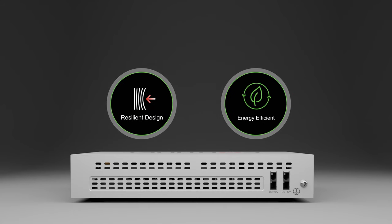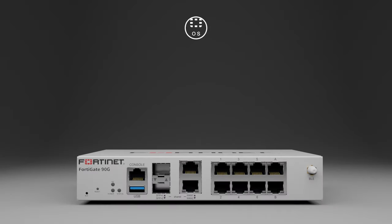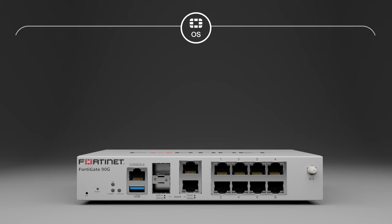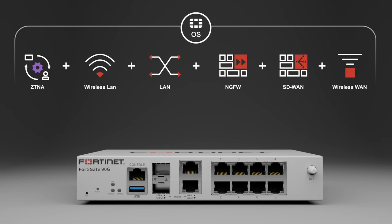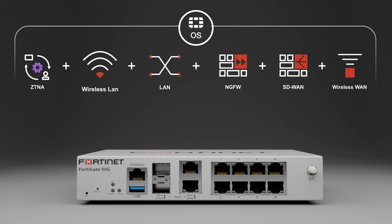Without custom silicon to accelerate network and security functions, others in the industry typically need to increase power to maintain or achieve the same performance. The FortiGate 90G allows customers to tie together a clear branch solution with tight integration to the LAN, wireless LAN, and WAN, as well as SASE and zero trust edge.